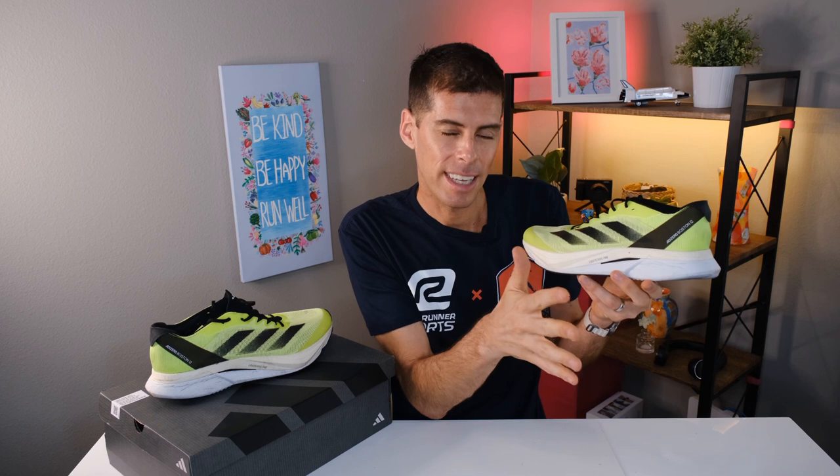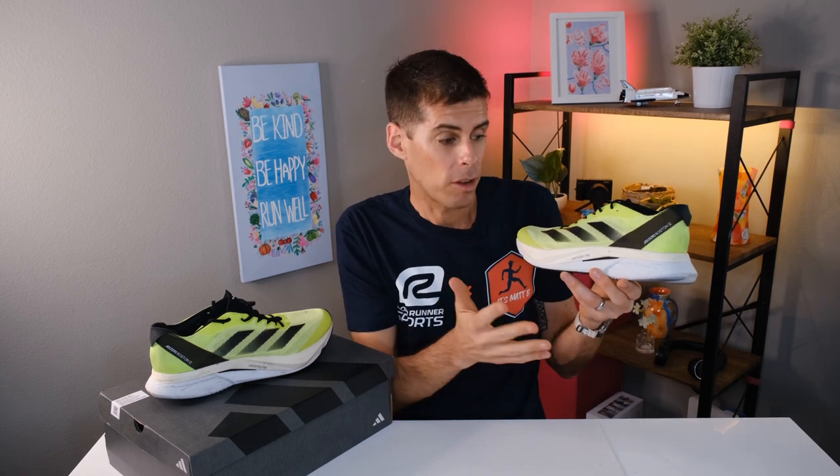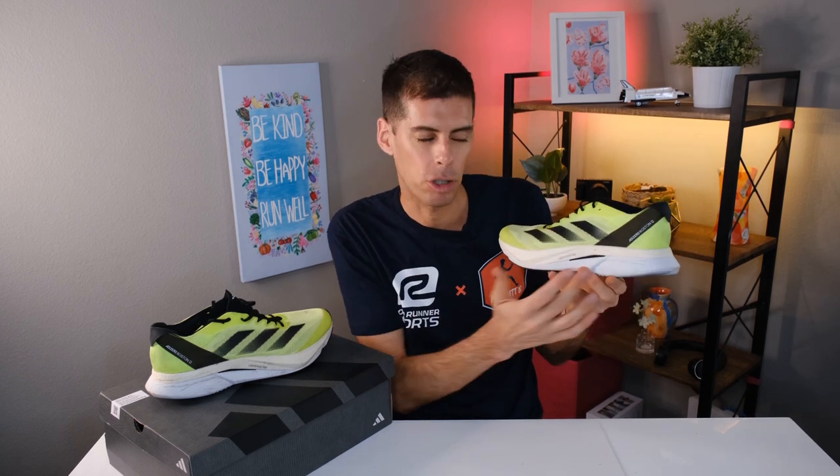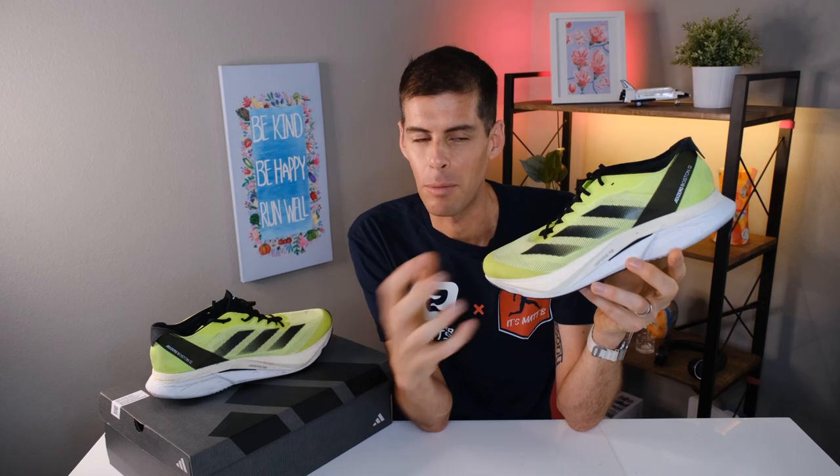The last Boston I ran in was the Boston 10, and I found it to be very firm. The Boston 12, on the other hand — I wouldn't call this a plush shoe, but in comparison to the Boston 10, it's a much softer ride, especially when I'm running easy and heel striking a little more. The Lightstrike Pro on the forefoot is their premium foam — it's a PEBA formulation, very light and very responsive. You can certainly feel that when you get up on your toes and start picking up the pace.